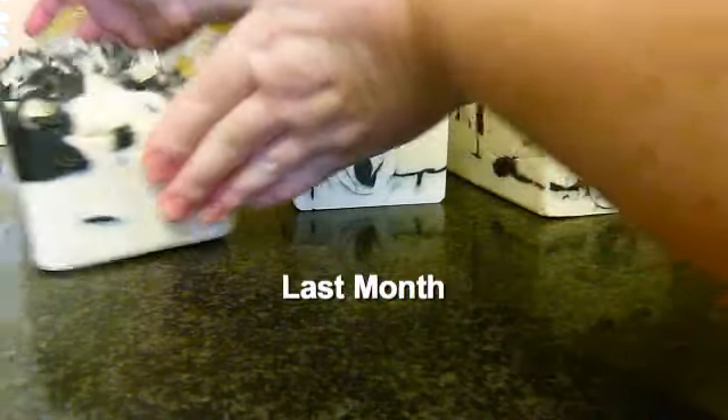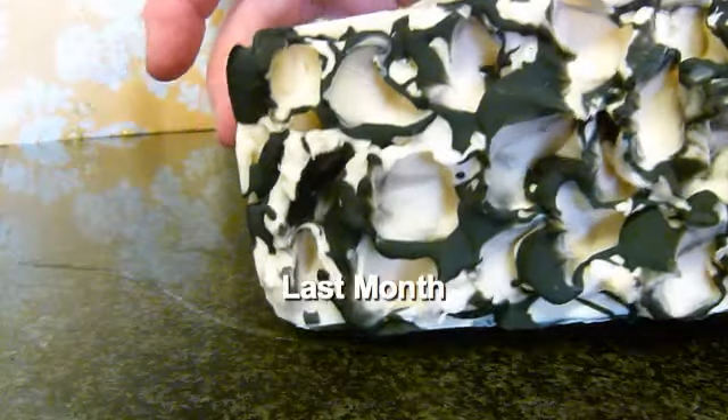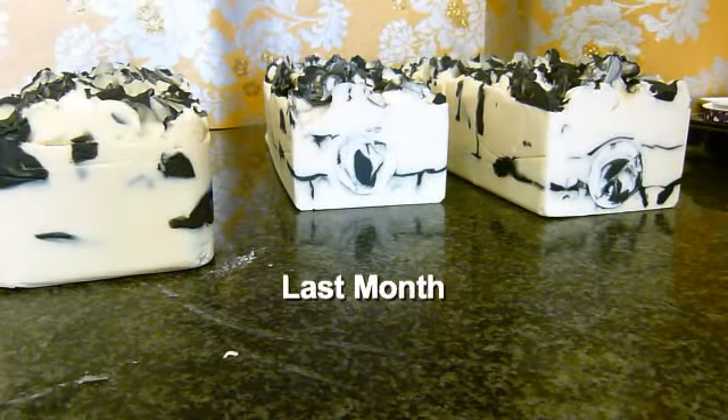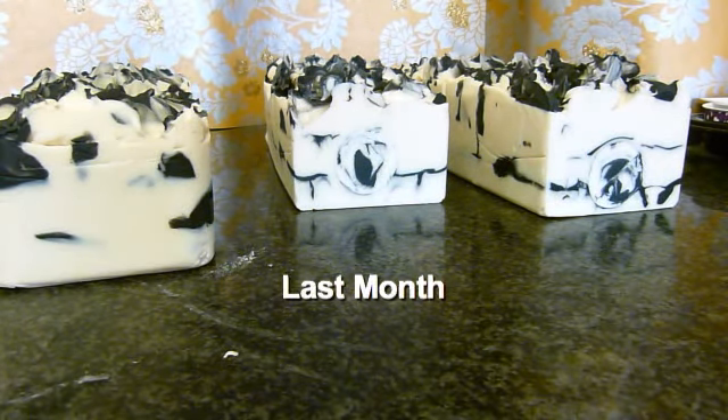Hi everyone, welcome to Eden's Secret. We have something here — this is one of my new soaps. It's not a new scent, but my DJ Rocks cupcake bathroom has been so incredibly popular that I've been meaning to do a white and black soap for ages, because obviously it's black and white the cupcake. And this is the same smell as my son's aftershave, and it's magic — absolute magic.